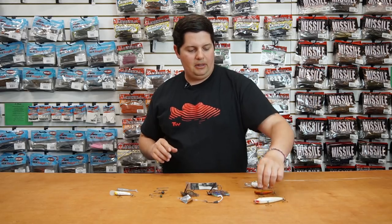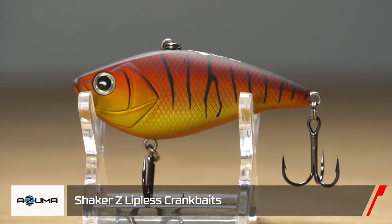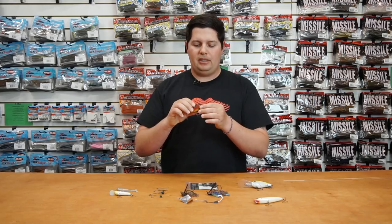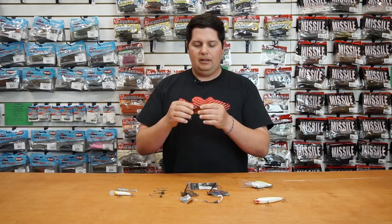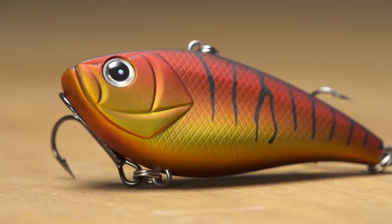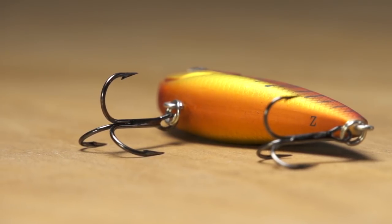Next one from Azuma is the Shaker Z lipless crankbait. It has a really wide flat head on it so you get a bunch of vibration, and it's got a really wide belly on it as well. So if you guys like to yo-yo your lipless crankbaits, this one gets an awesome fluttering action on the fall. Springtime of the year, especially for you guys up north where lakes are starting to un-ice — lipless crankbait is going to be on. Try out the new Shaker Z.